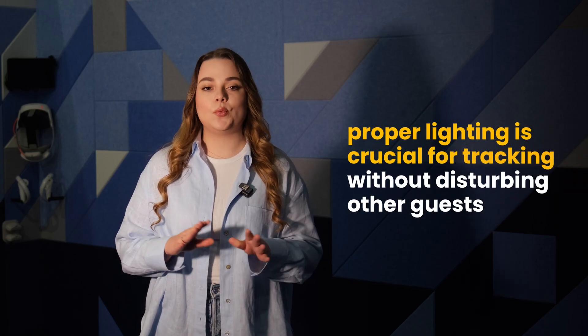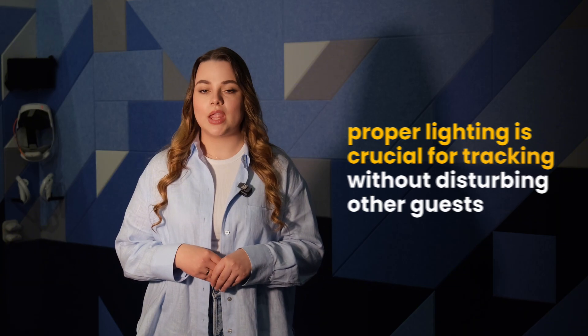Proper lighting is crucial for tracking, ensuring players are fully illuminated without disturbing other guests or causing discomfort. To achieve this, we use black felt around the perimeter of the VR zone, which helps control light flow and soundproofing. The lighting inside the VR zone is independent of the rest of the venue's lighting, allowing for individual regulation and fine-tuning based on specific needs. To enhance tracking quality without overwhelming the environment, we plan to integrate infrared lighting, providing just enough illumination for optimal headset tracking while maintaining a discreet atmosphere.